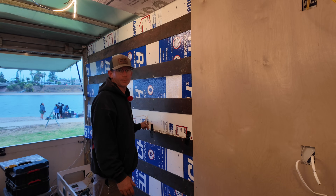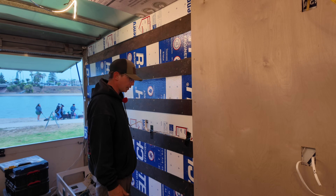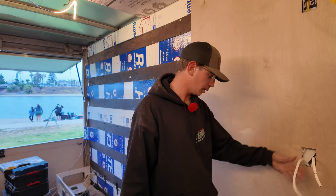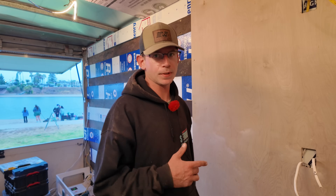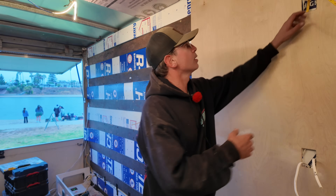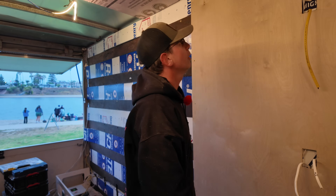I'm going to put this other panel up, put the screws in, then go find some outlets to wire in and set up this distribution block at the bottom. I'll put some fuses in and basically get this prepped for outlets, cabinets, and all that fun stuff.